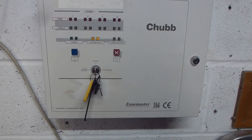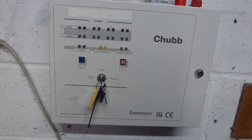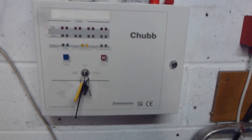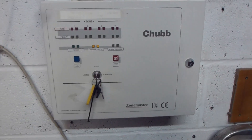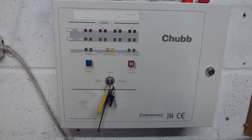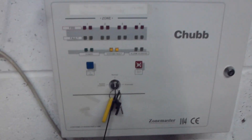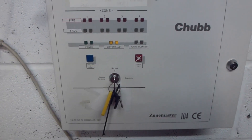Hello guys, this is system test 18. I know what you're thinking — there's a different panel here. I mentioned in the previous one I might be changing out the existing addressable system for something a bit different. So this is what I have at the moment: the Chubb Zone Master 104, and the devices, which I'll show you in a minute, are a mixture of Chubb and also some really old Gent devices as well.